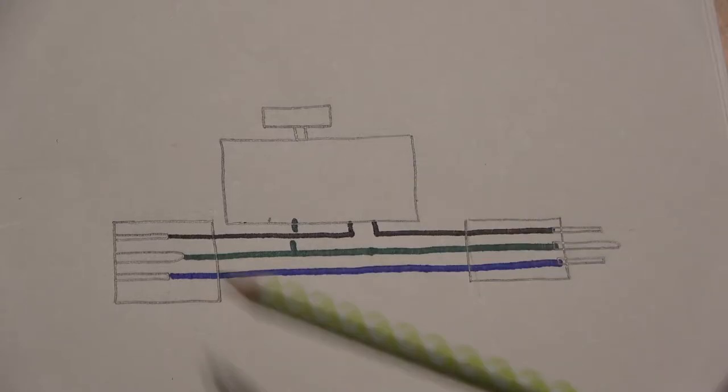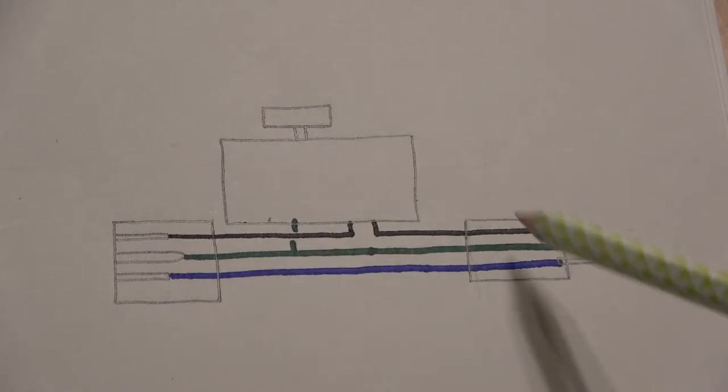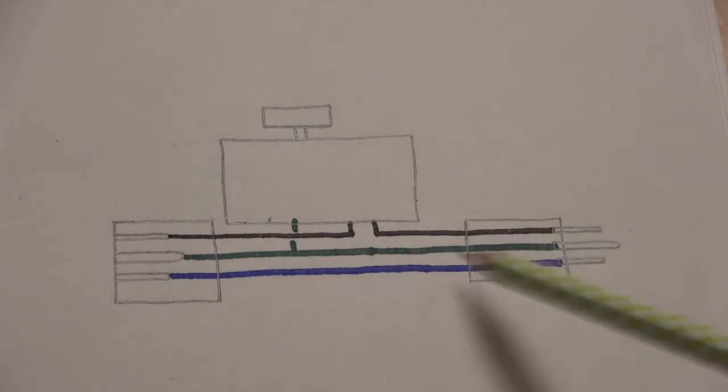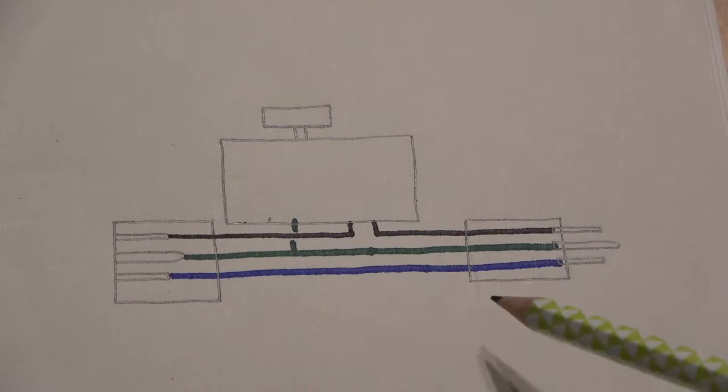So this is the wiring right here: ground the dimmer switch, ground it across either the hot or the neutral wire to the dimmer switch, and then the other wire just goes straight across as normal.